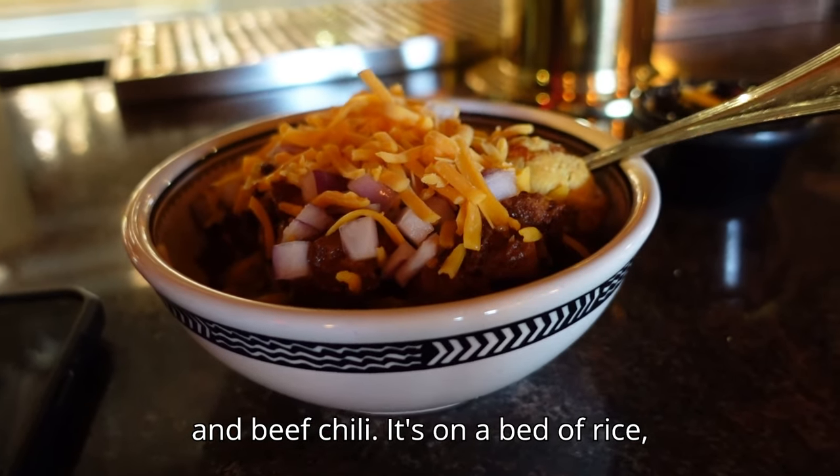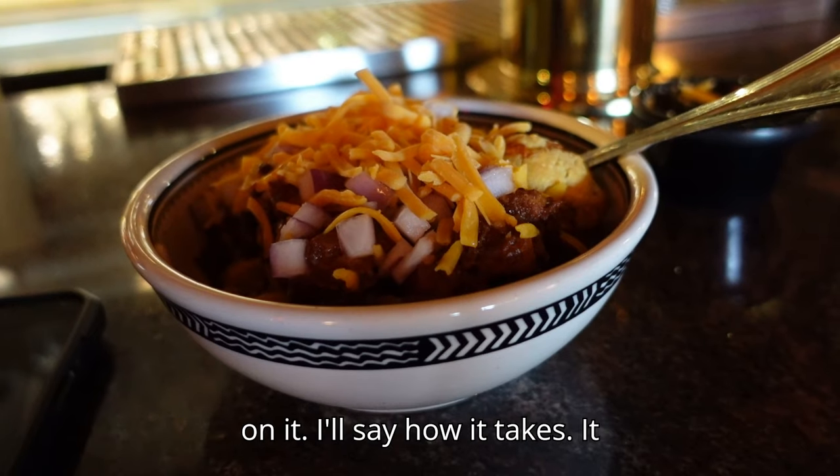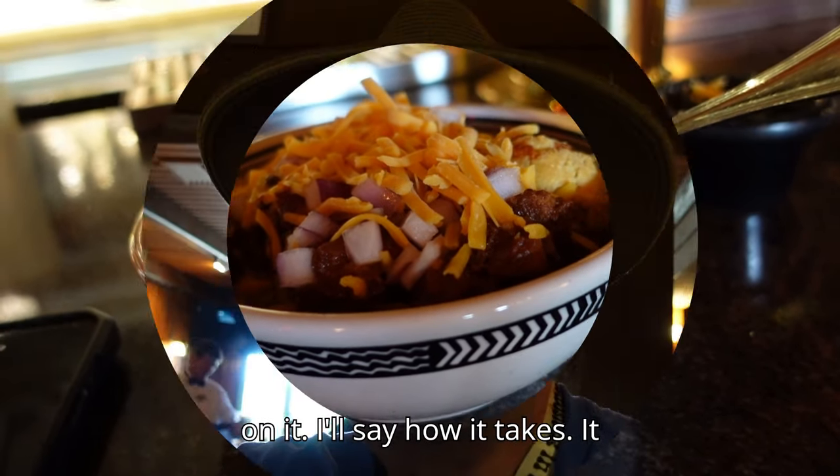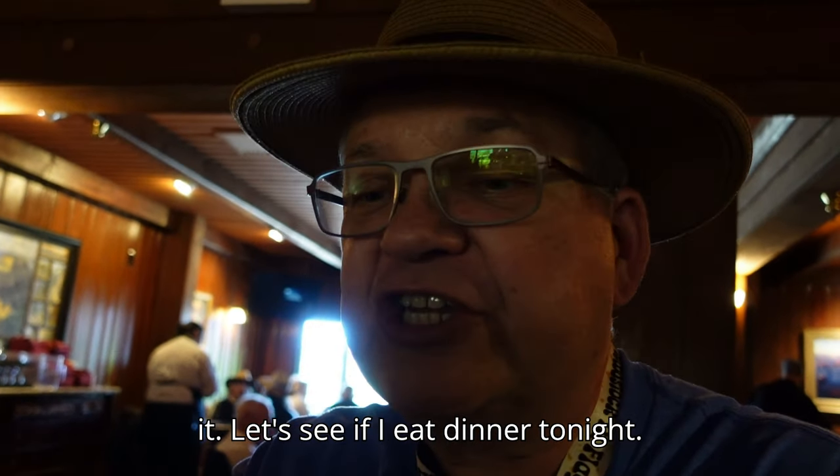The chili, it's on a bed of rice, and I have the optional onions and cheese on it. We'll see how it tastes. Gonna hit the spot right there, that'll be good. I'll see if I eat dinner tonight.